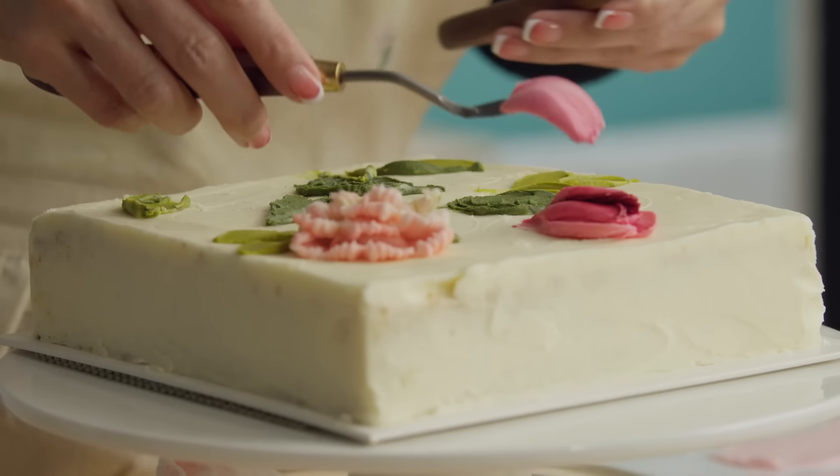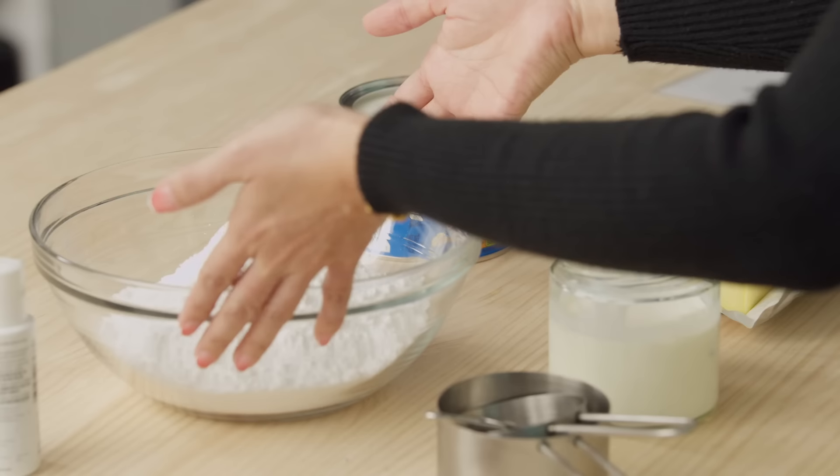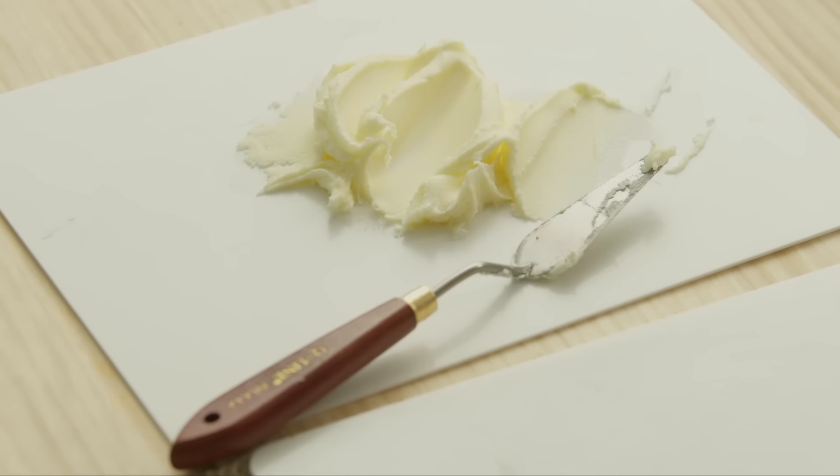For the final step, we combine everything we learned and make a delicious flower arrangement. Once your cake is ready to go, I share my tips for presenting and enjoying your creation. To follow me, you need just a few simple ingredients and the standard kitchen utensils. Join me on this sweet journey and start decorating with buttercream.